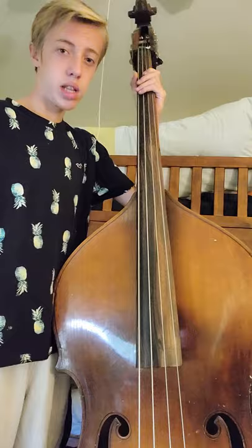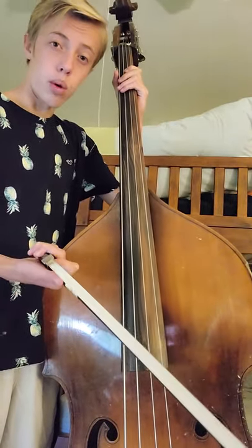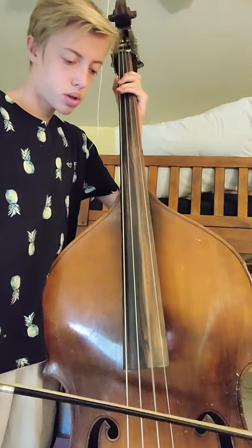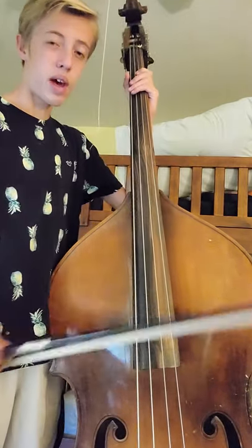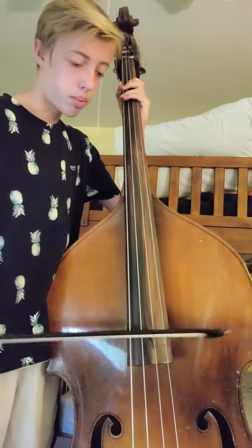So bow weight really affects sound. And another form of affecting sound with bow weight is you can pulse — taking the bow and applying pressure and taking away pressure throughout an entire bow length.